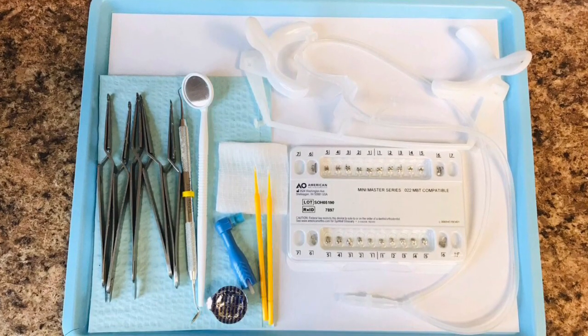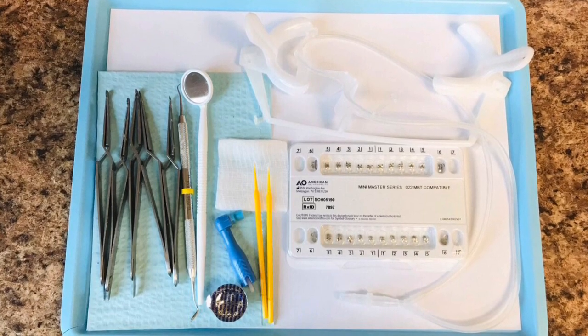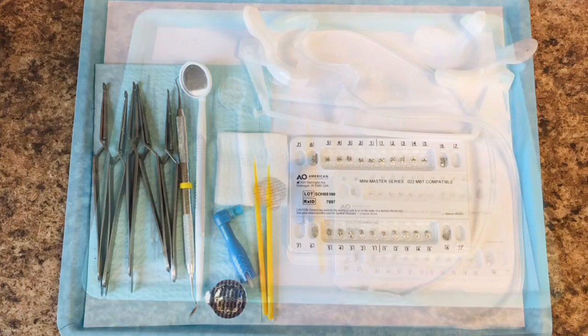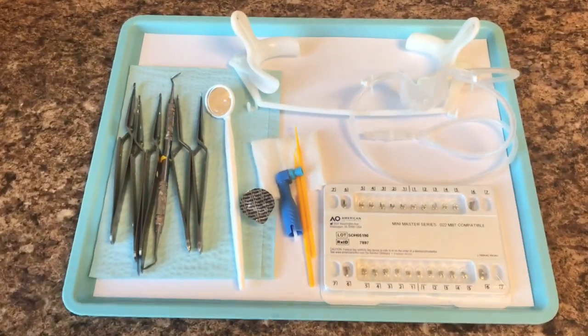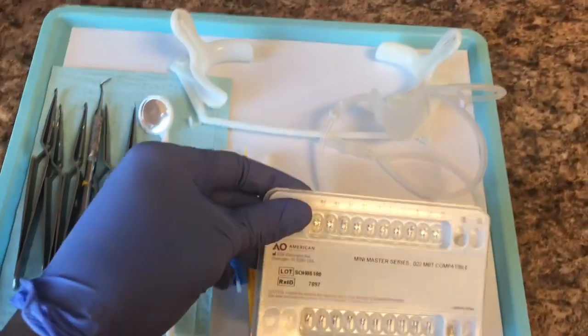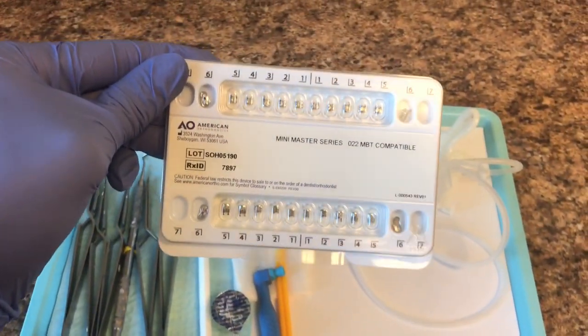So here's a bonding tray. Bonding means we're going to put braces on, and this is the tray that we'll use to put the braces on. Here we have your brackets, which are your braces — upper and lower.